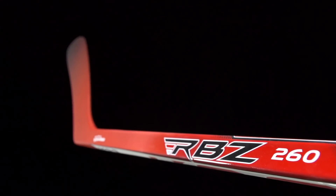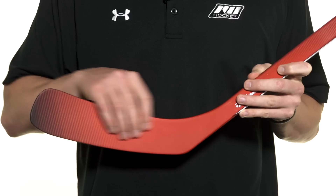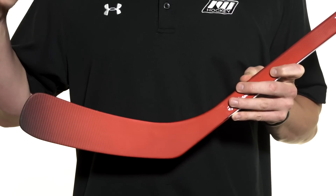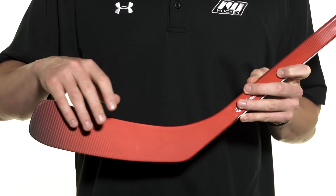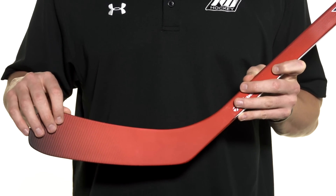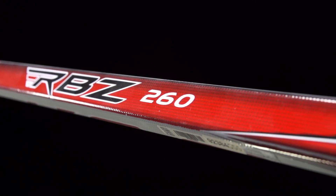Into the blade — this is where we see the first foamless and hollow blade core in the RBZ line. This is what they call their Speed Blade 2, the same blade that debuted in the top-of-the-line Stage 2 stick a couple years ago. With that foamless and hollow design, it gives an efficient energy transfer process from the blade into the puck. You really notice this on big slap shots and snap shots because it really rockets off the blade almost like a trampoline.